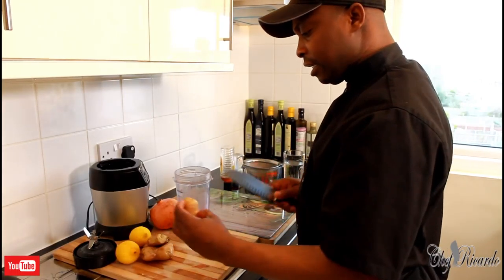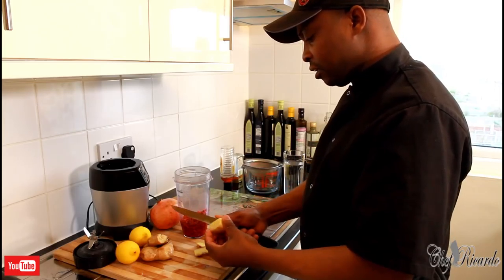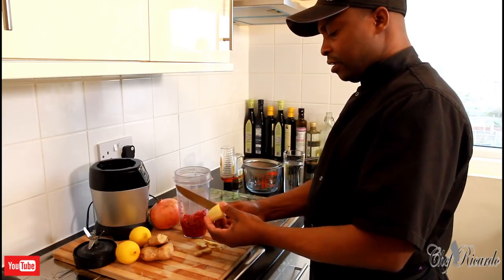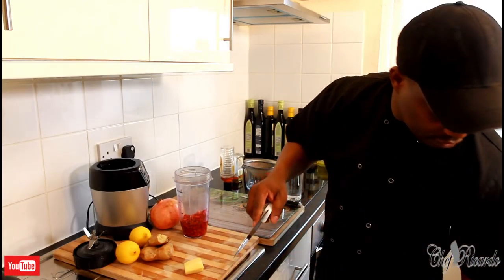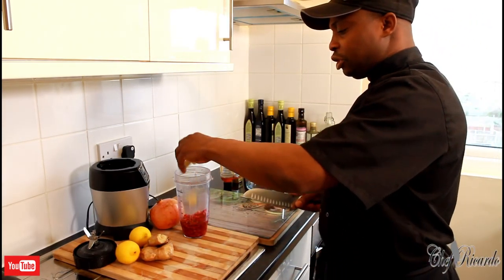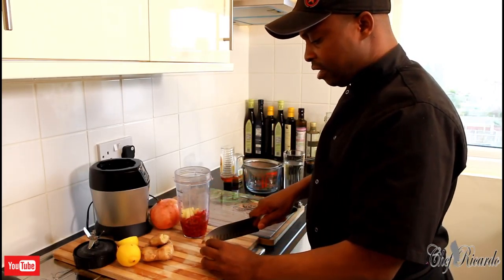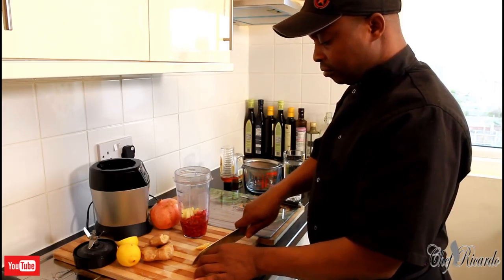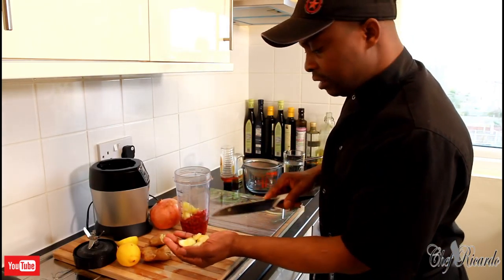Next thing is to get a piece of ginger. Remove the skin from the ginger — you don't have to, but that's me. I'm using a thick piece of ginger because I love the flavor of ginger in it. Then I'm going to get half a lemon or lime — whatever you want to use — and remove the skin, then put it straight inside with the seeds.